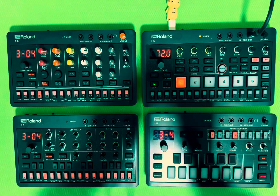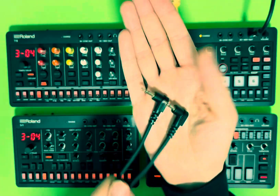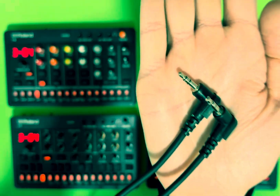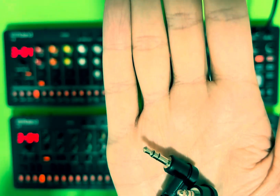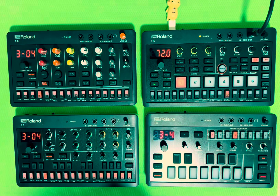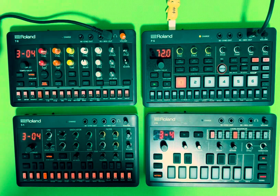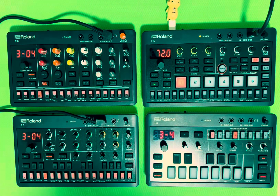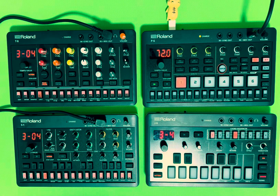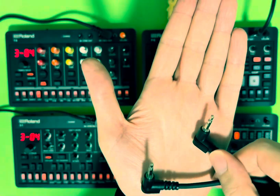To begin with, we have this cable — it's got two rings around the metal part and it's called a TRS cable. This goes into the mix in or mix out. Here we have a Roland T8 on the top left — I've put the first part into the mix out and the second part into my Roland S1 mix in.